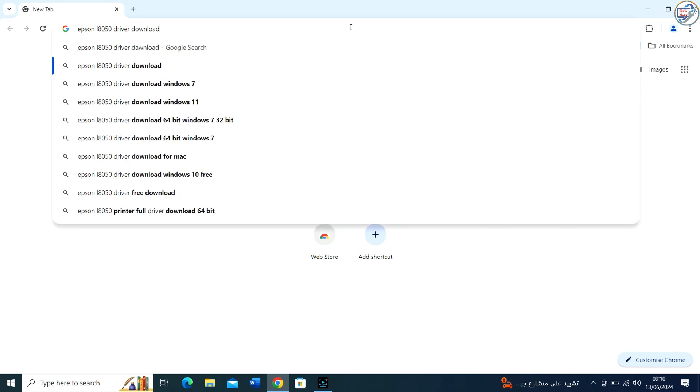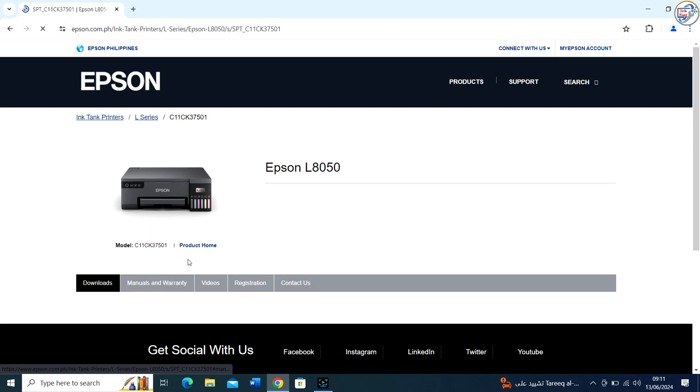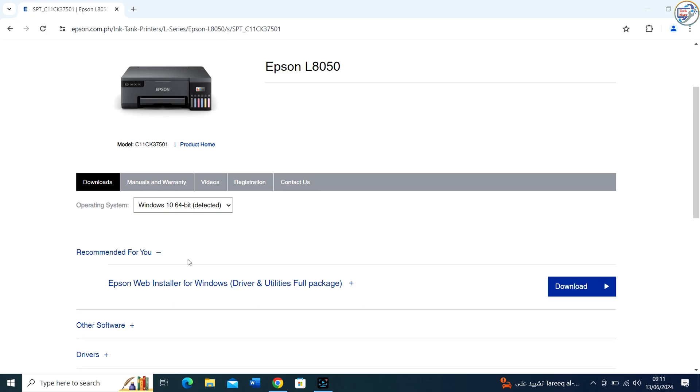From the search results, click on the official Epson website for your printer. Scroll down to the driver section and look for the appropriate driver for your printer model. You may see multiple options, so make sure to select the latest version.